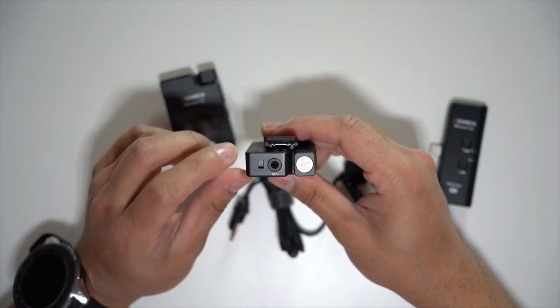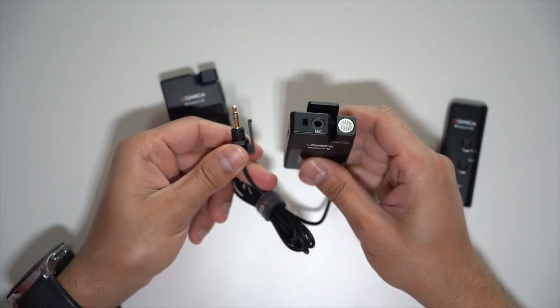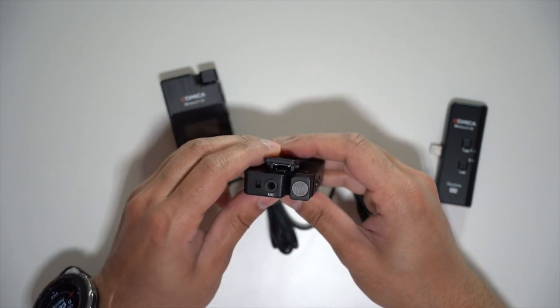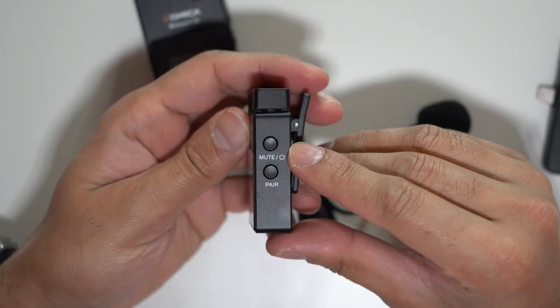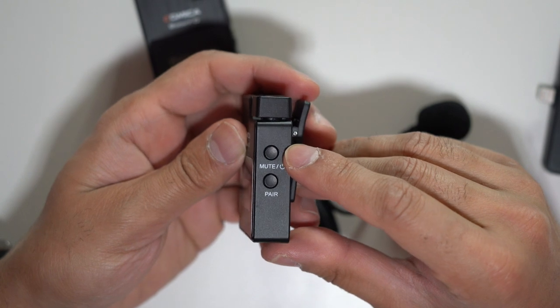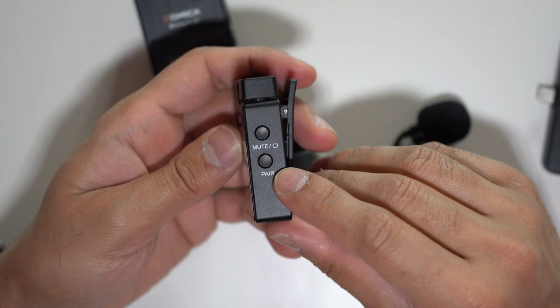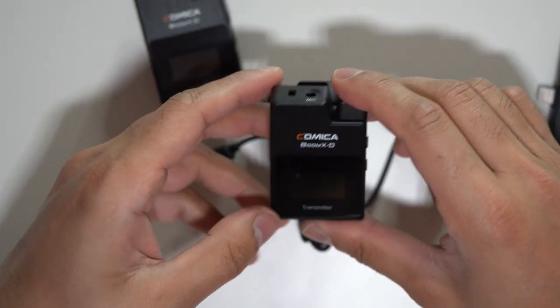On the transmitters themselves, you can see there's the mic input. This is the clip for the lavalier mic — it's a very solid clip so it won't move around. You've got the internal microphone, a belt clip which can double up as a cold shoe mount, and the power-on button A — just hold it down for a few seconds. This also doubles as the mute button. If pairing is ever lost, hold it down and it will search for the receiver. It comes paired by default in the box.